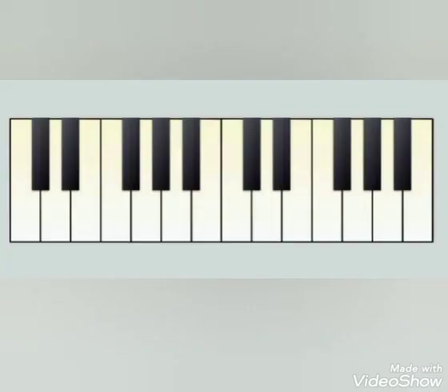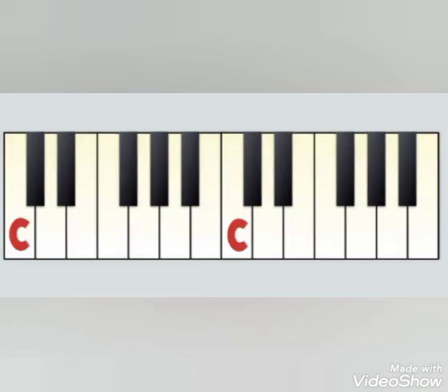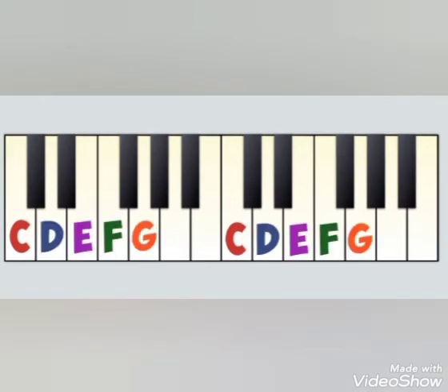Now we're moving to the keyboard. Can you see the two black keys? The C is just right before the two black keys — you should remember that. You should also remember your five fingers: your C finger, your D finger, your E finger, your F finger, and your G finger. Let's do it again — show me your C finger, your D finger, your E finger, your F finger, and your G finger.